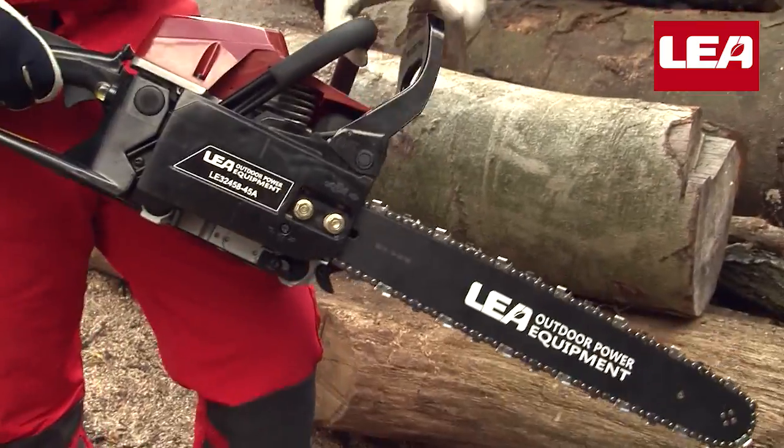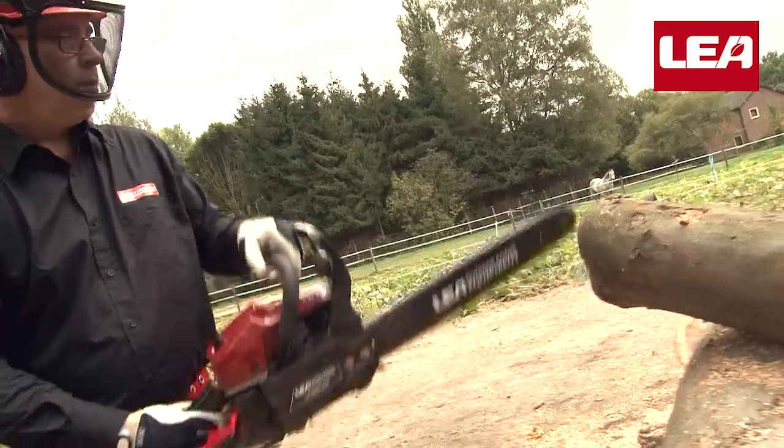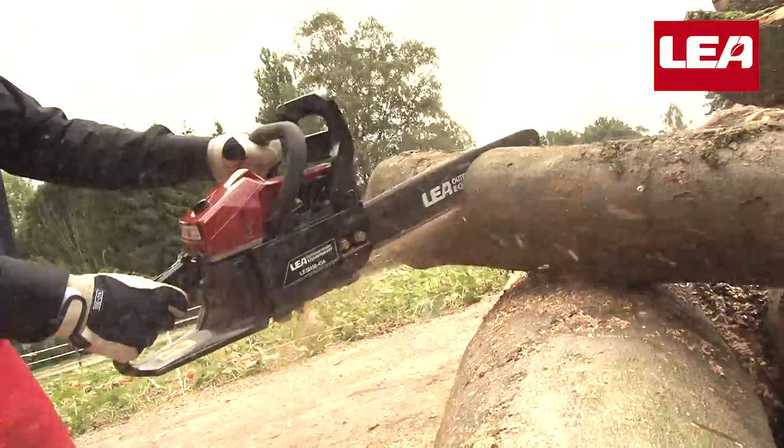Pull back the chain brake and the LEA chainsaw is ready to go. You can see how quickly the saw chain stops when the chain brake is activated. Now the fun part begins — let's get started.